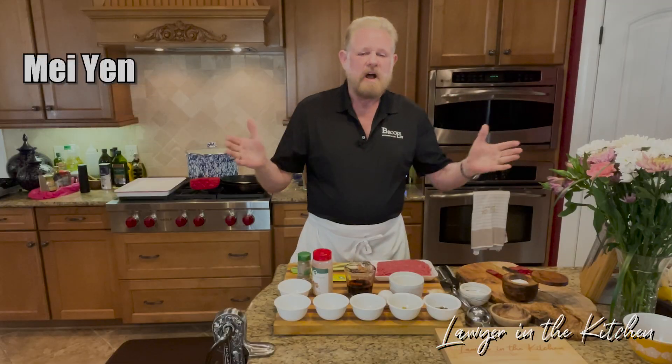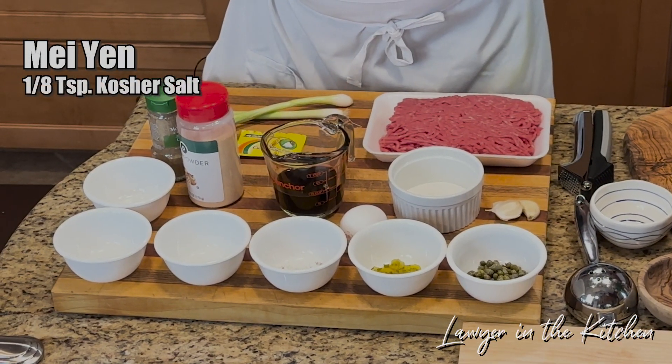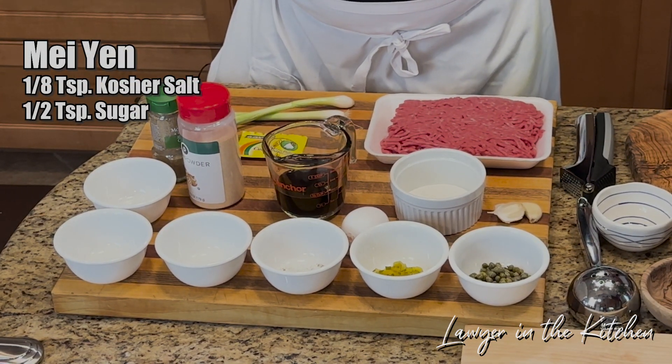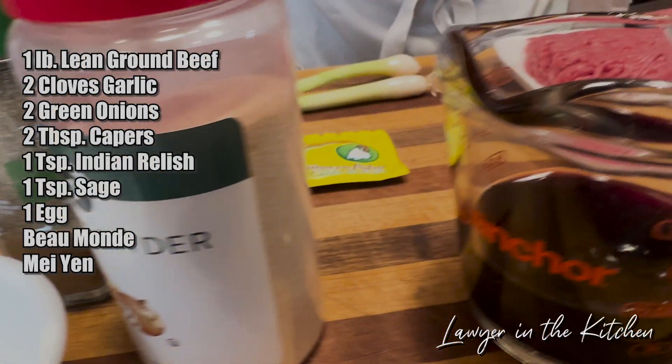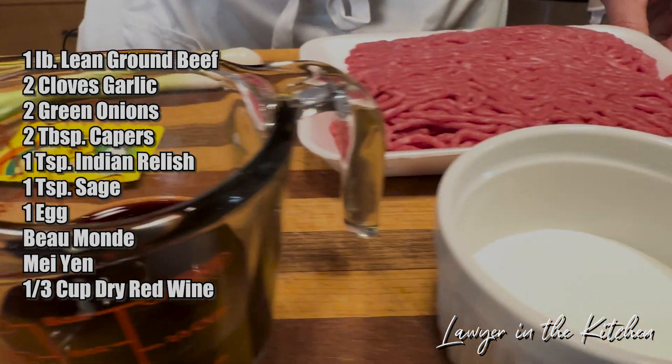And then there's Mae Young, which is something nobody can get. It's an eighth teaspoon of kosher salt, a half teaspoon of sugar, and an eighth teaspoon of chicken bouillon. And let us not forget, a third of a cup of dry red wine.